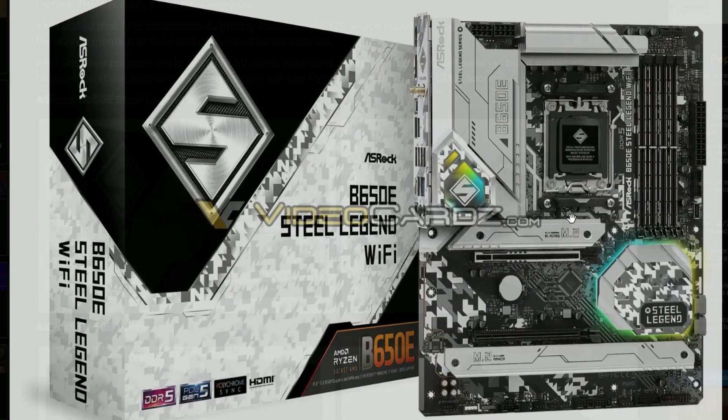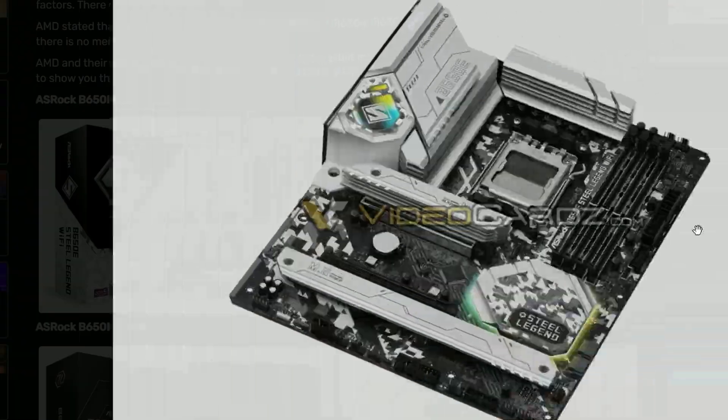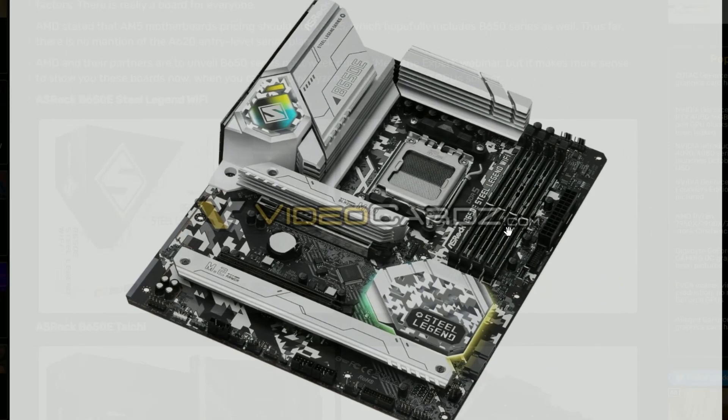If you look into it, this is the ASRock Steel Legend — not Tai Chi — Steel Legend motherboard right here. And this is the Micro ATX one, so yeah, pretty cool. I like the aesthetics, white and black, it just looks good.